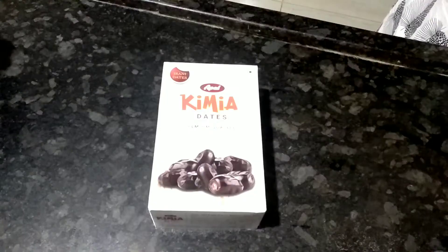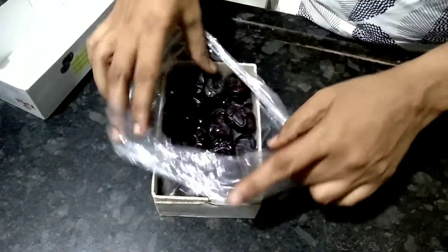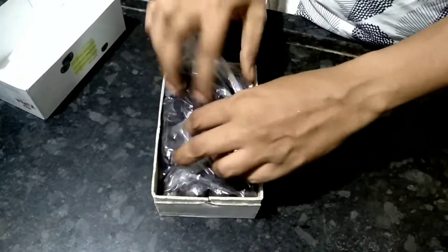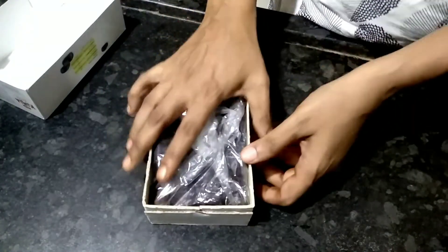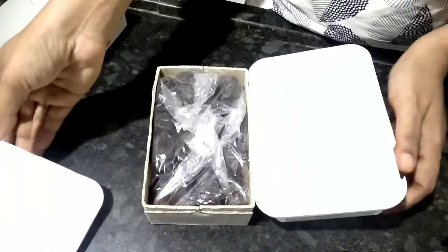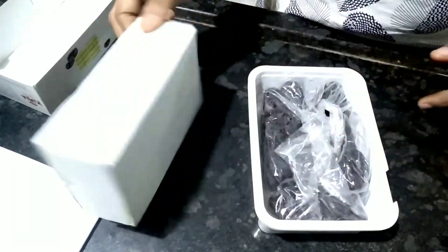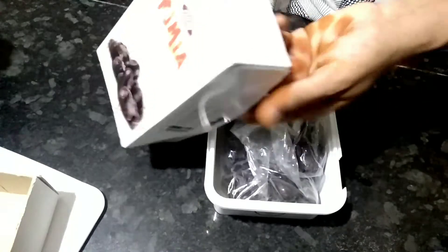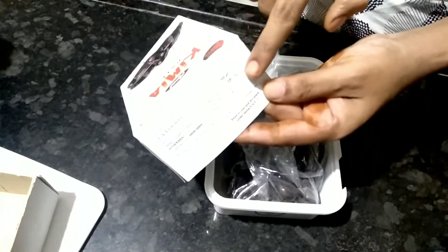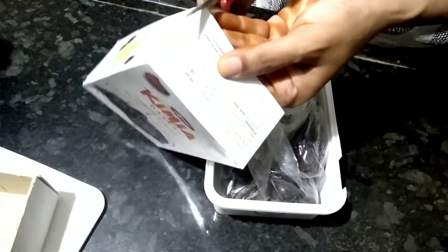Tip number 4. I will remove the dates packet. I have a plastic bag, this time I have a carton. This time I will put it in the freezer, so I will shift to the plastic container. I am going to show this carton. Next, I am going to show you an expiry date and how to cut it.